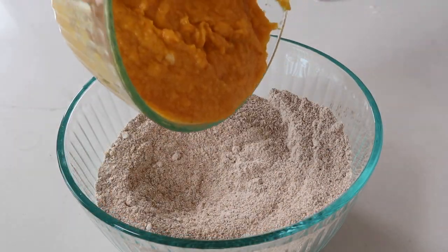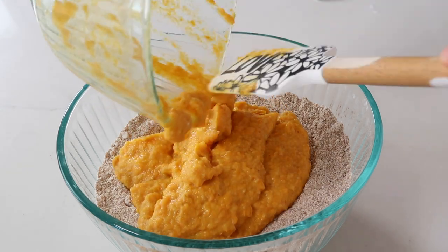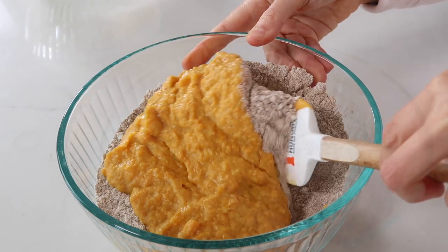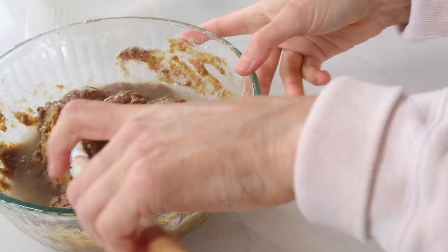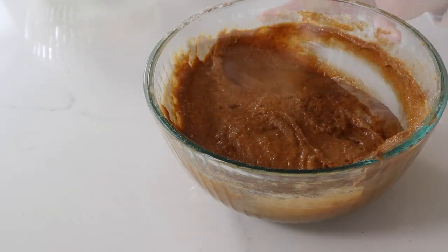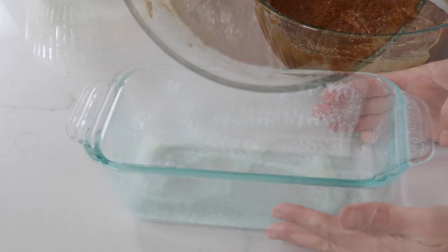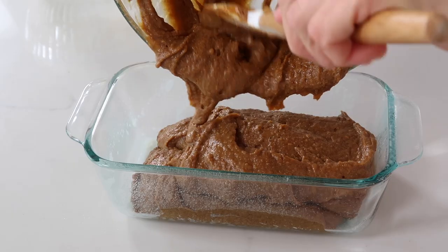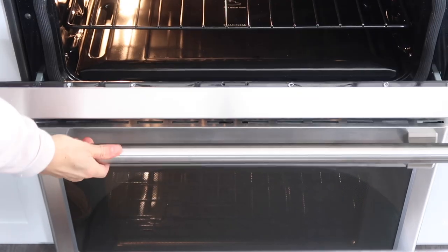Then we're going to add the liquid ingredients to the dry ingredients. As I was stirring this together, I realized I needed a little bit more wetness, so I added some water — it really just depends. Baking is usually an exact science, but you just kind of have to work with it and it'll end up turning out great. You can add water if you think you need to, or leave it out if you don't, but it should be like a thick batter consistency.